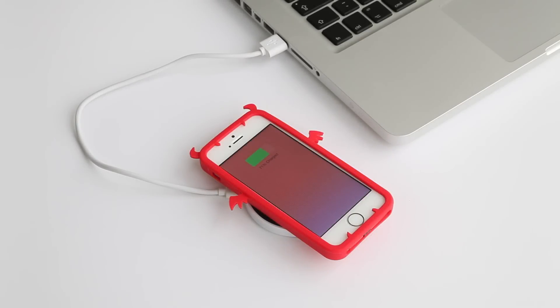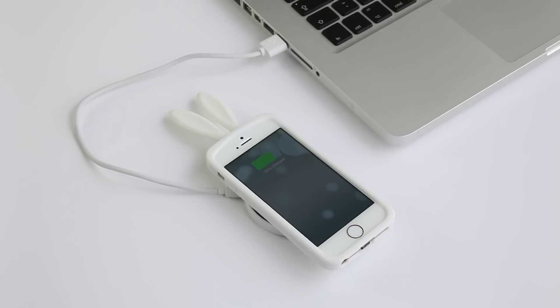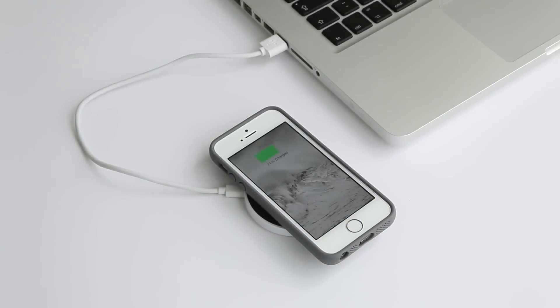The iChi enabled iPhone can fully wirelessly charge on a nightstand, desk, car dashboard, coffee table, kitchen counter — in fact anywhere there's a charging pad. It's now simplicity itself to keep the iPhone topped up wherever you are.